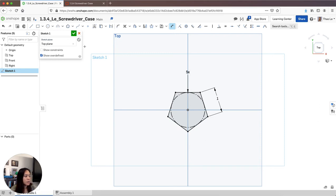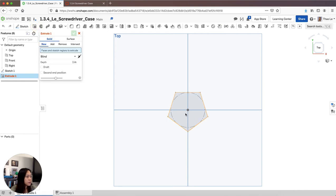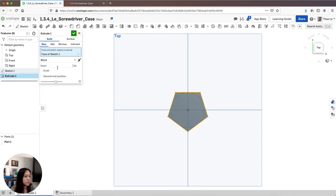Now I'm going to extrude this. I'll accept the sketch and extrude the pentagon, but I'm going to extrude it at an angle — I'm going to taper it off. This needs to be 0.2 inch, and I'm going to go 45 degrees. Then I need to switch the taper direction.